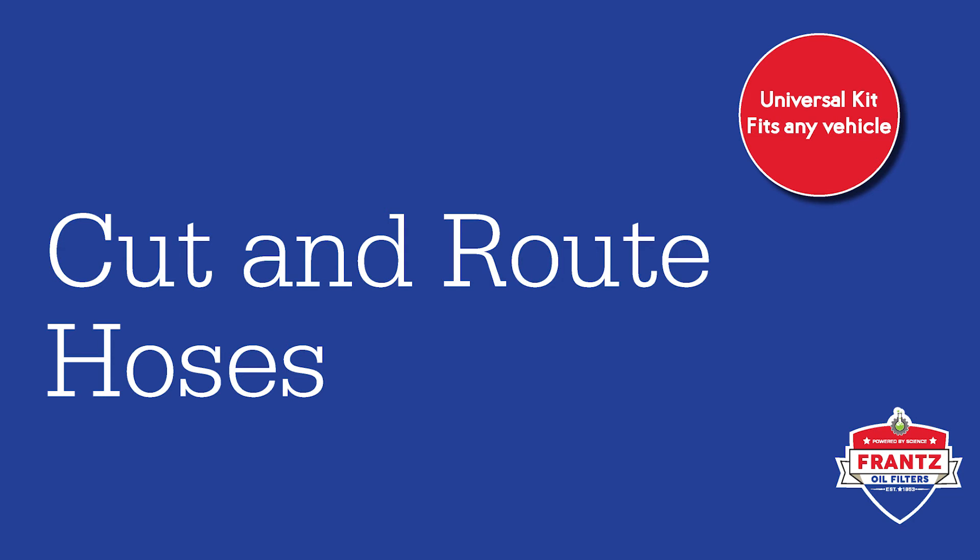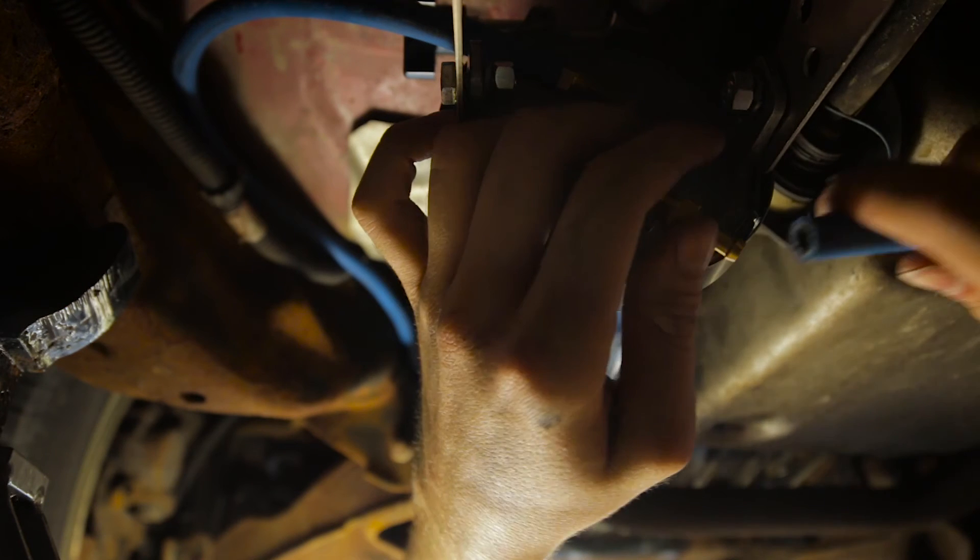Cut the hoses to the appropriate length and route them away from any belts, fans, or hot exhausts. Be sure to route them so they will not kink.